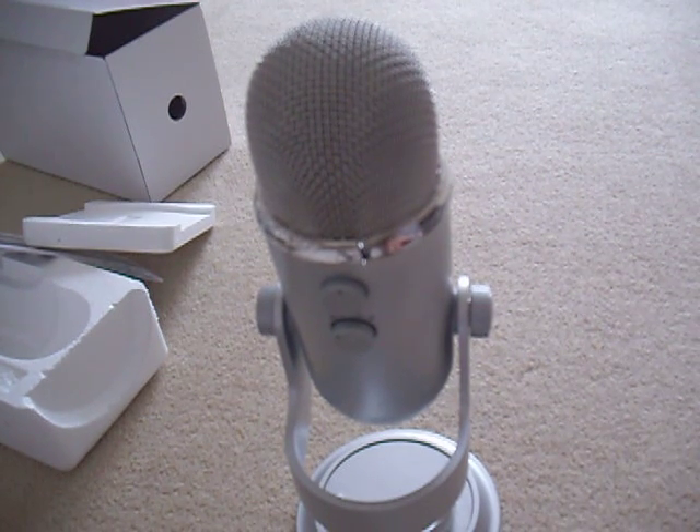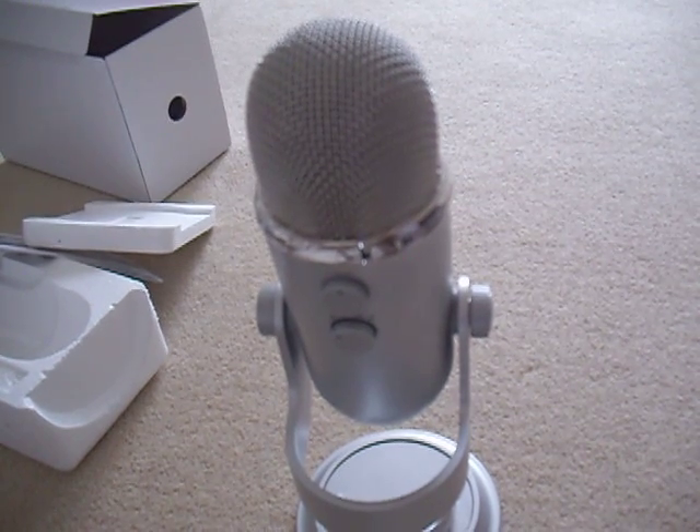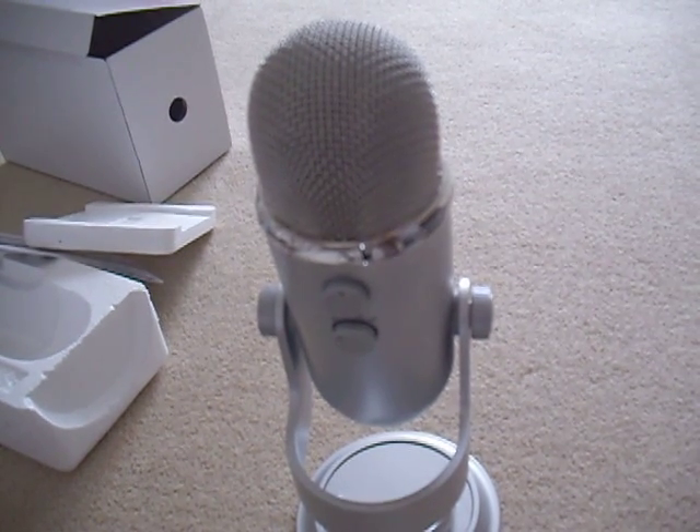So yeah, that's been my unboxing and first review of the Blue Yeti Mic. Thanks for watching, guys — if you could just comment, leave some thoughts on it, and just leave a like, please. Thanks, guys.